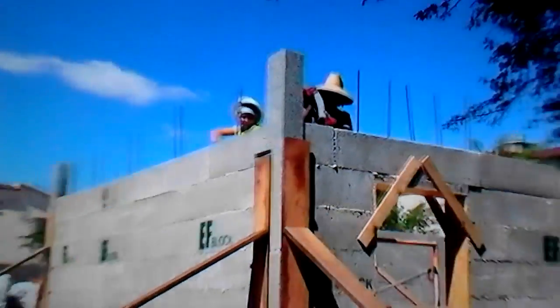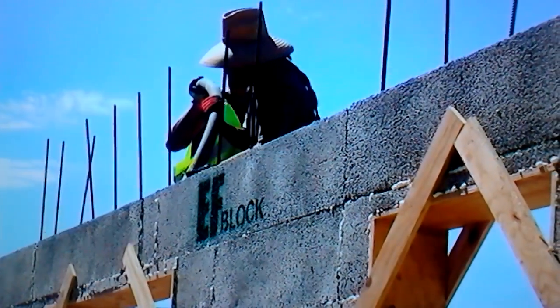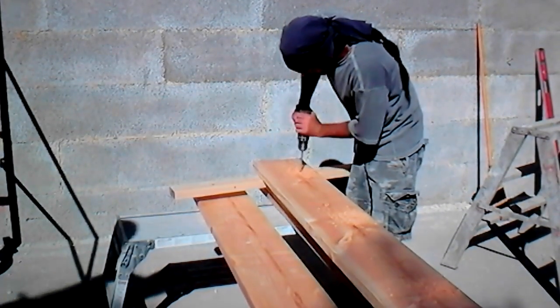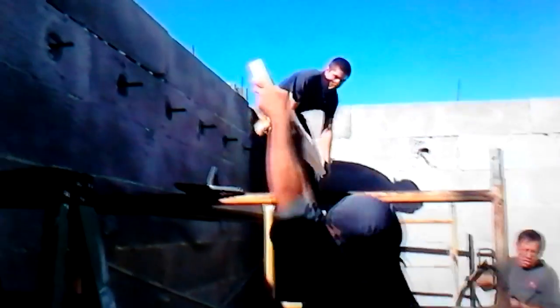Once you get all the way around, you go back to the beginning and start grouting the top. Typically the rebar goes four feet on center, except the engineer called for some extra rebar over the doorways — that's why that was there. This is the conventional way where you transfer the measurements down to the ledger board, drill the holes, and put the ledger up on the wall.